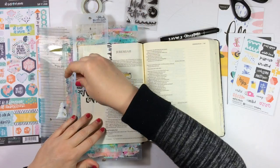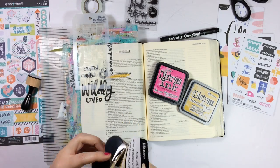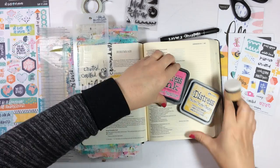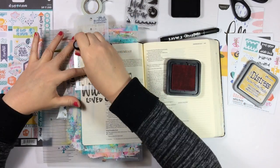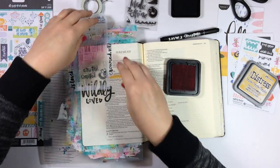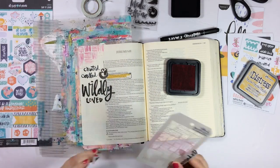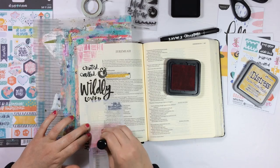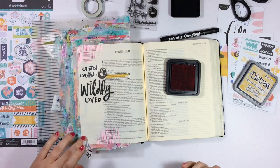I'm going to go ahead and use the washi tape that I had previously discarded — I didn't end up using the bits that said 'wildly loved' or 'crowned' — and I'm going to use that to hold this stencil down. I'm using the Picked Raspberry distress ink from Tim Holtz and then the mini ink blending tool. I'm going to put the blending tool in the ink and then put it on to my page with a circular motion. Super simple — a nice crisp stenciled image on my page. I'm just going to repeat that on the bottom doing the exact same thing. I really love the look of this stencil and I'm really glad I picked it up.